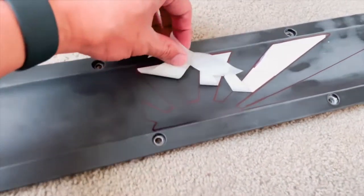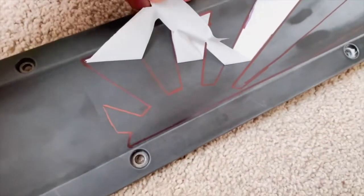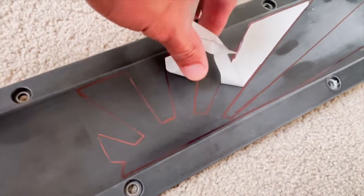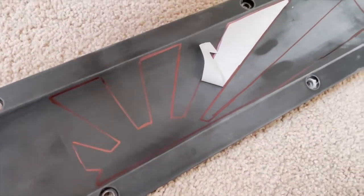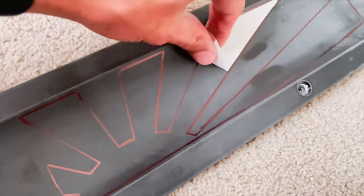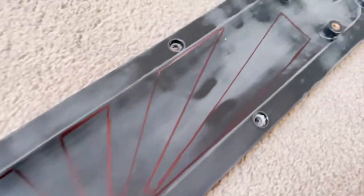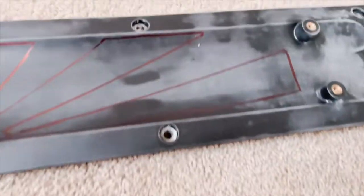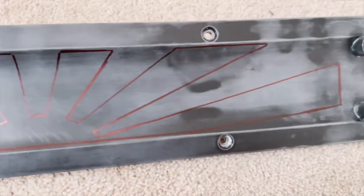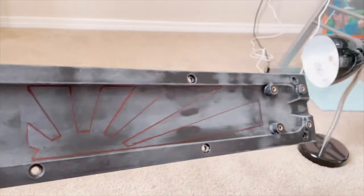I outlined the vinyl so that way when I start cutting it with the Dremel, the vinyl won't bunch up — it'll just be a clean cut on the Sharpie line. This is going to be the fun part — seeing how straight I can make these cuts. We'll see.